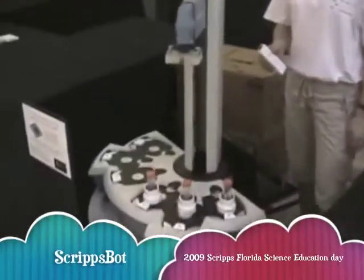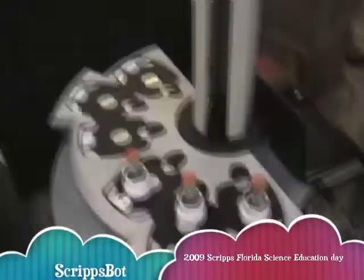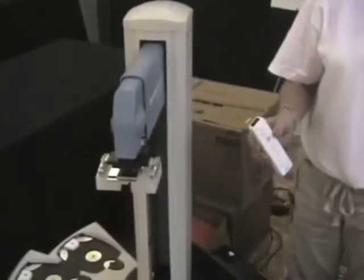We are here with Script Spot to demonstrate how we get candy out of the robot using the Wiimote. The Wiimote controls the robot.